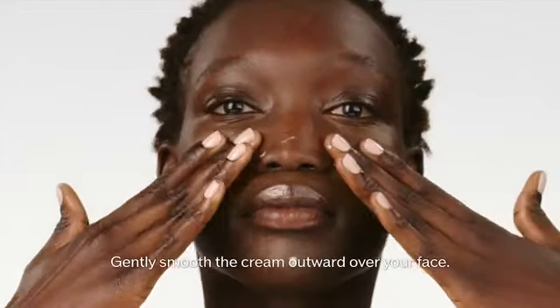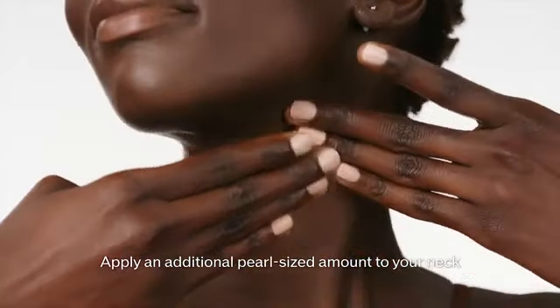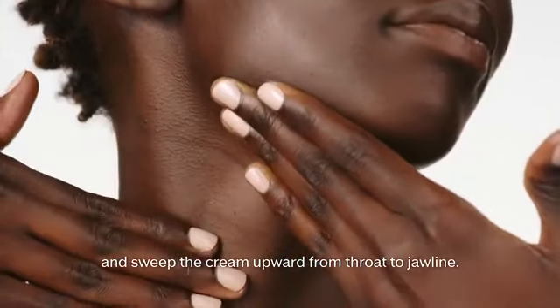Gently smooth the cream outward over your face. Apply an additional pearl-sized amount to your neck and sweep the cream upward from throat to jawline.